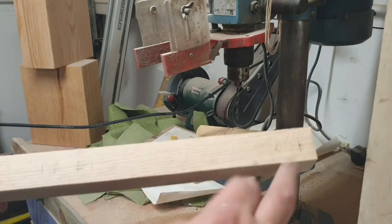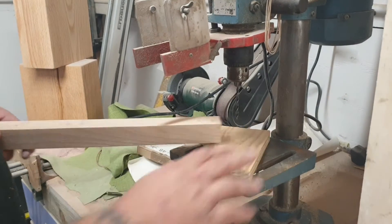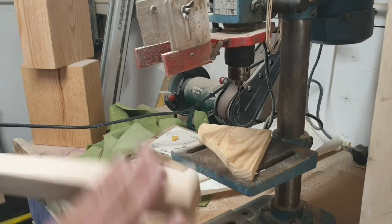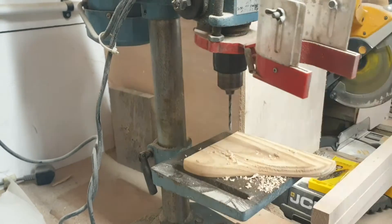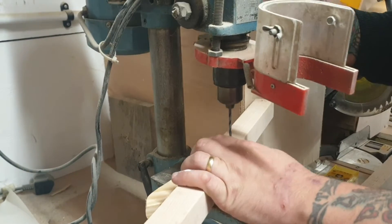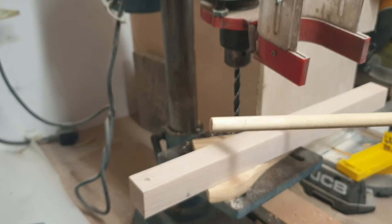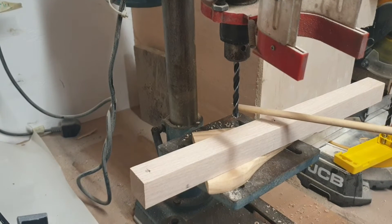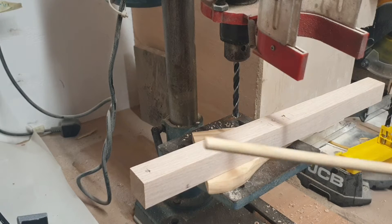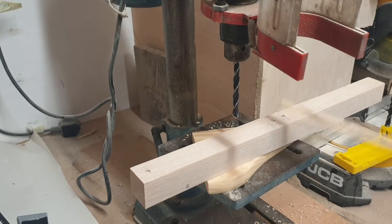I've marked up where I need to pre-drill. I'm going to drill this on the pillar drill and then put a bigger hole on the other side. I've got some 9mm dowel and I'm going to make an 8mm hole because that's the only drill bit I have, and I'm going to try and tuck it in. I would rather this be oak than softwood, but this is all I have.